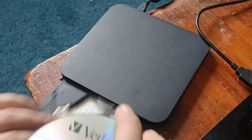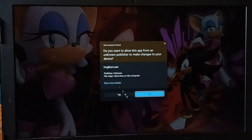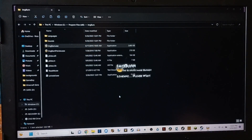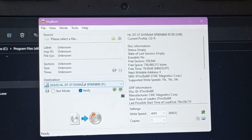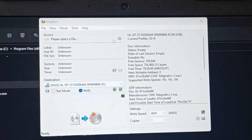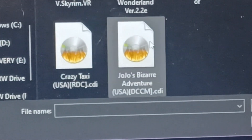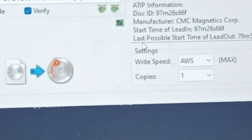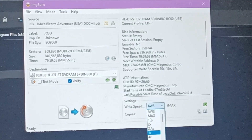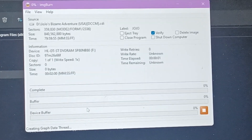Go ahead and insert your blank CD-R. Open up ImgBurn, run as administrator. Select 'Write Image File to Disk.' Destination is whatever drive your blank CD is in. Select the file and look for wherever you put your Dreamcast ROM. For this example, I'll be burning the JoJo's Bizarre Adventure game. You're going to want to burn it as slow as possible just to make sure it comes out properly — if you burn it fast, it just won't work. Whenever you're ready, go ahead and click Write.